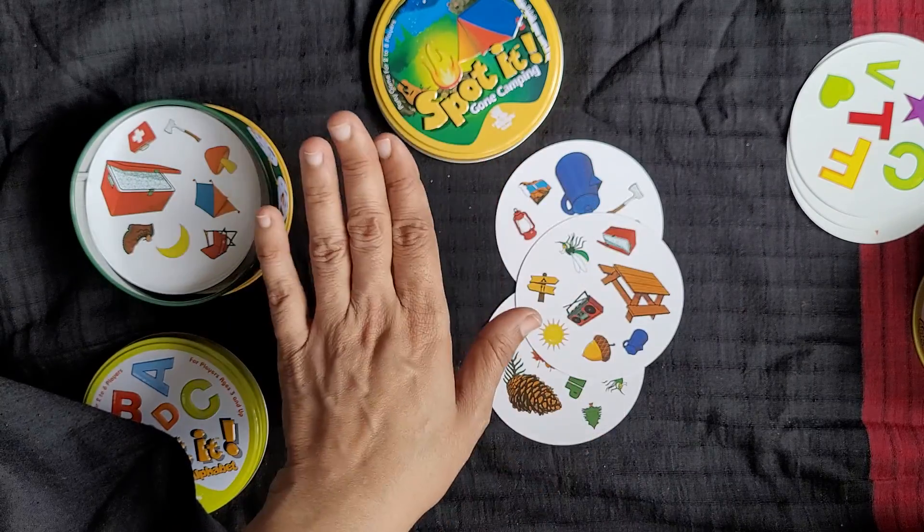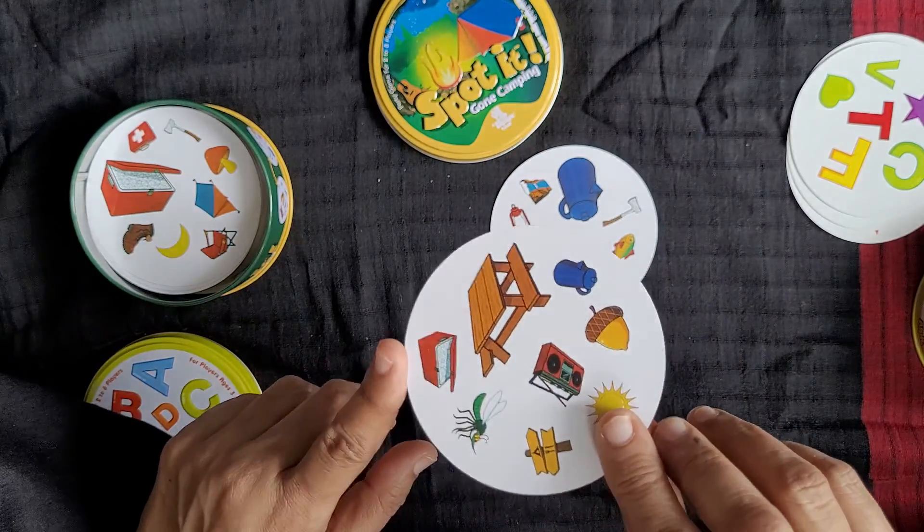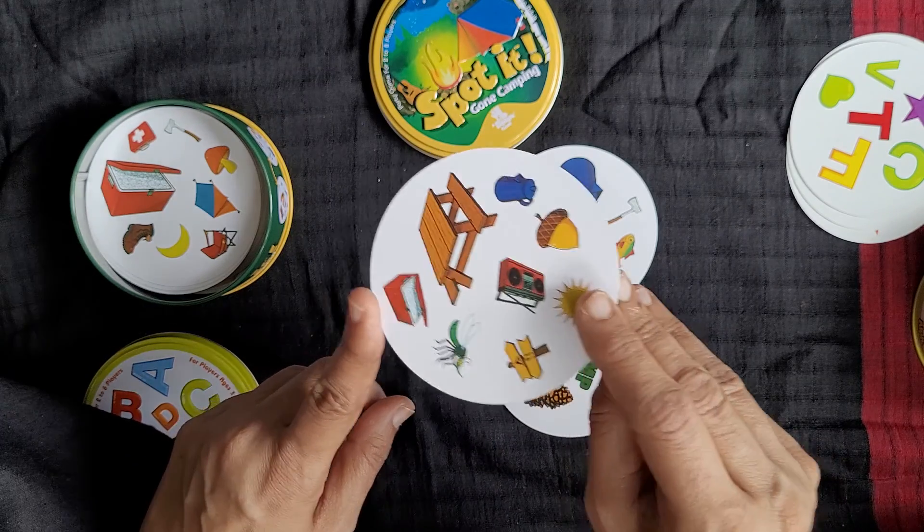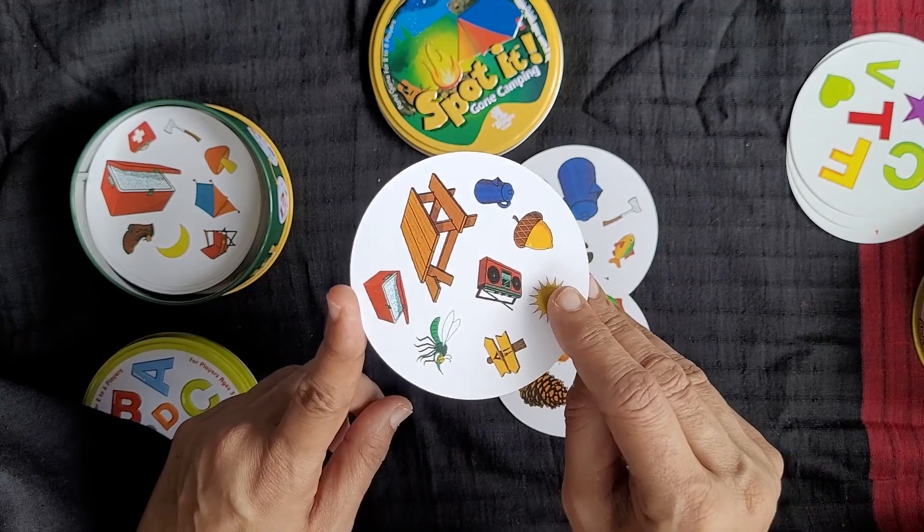You can see the cards, you can see the stickers. For stickers, let me show you how to cut the circle.